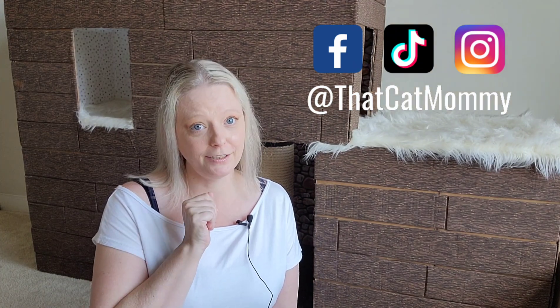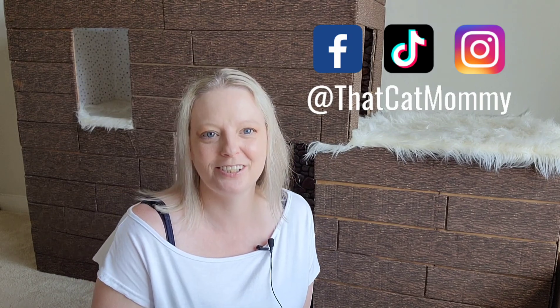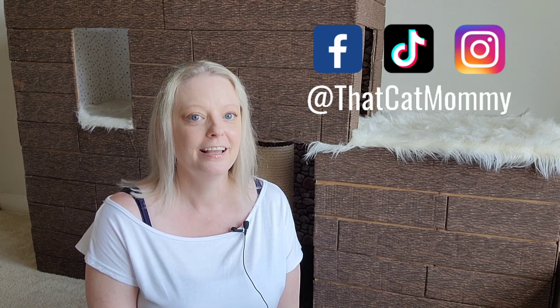I hope you guys enjoyed this video. If you want to connect with us more, please follow us on all our social media networks. Until I see you on the next video — keep living your most perfect life.